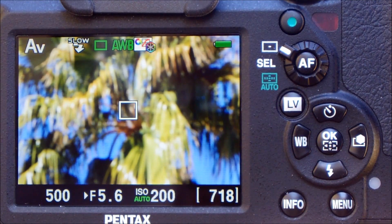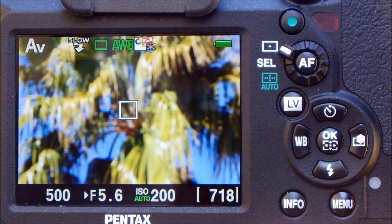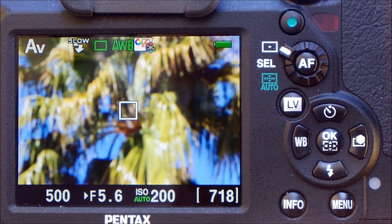Let us take a look at the contrast detect autofocus. We have our K5 II S in live view mode. We know the subject is about 55 meters away, and the lens is set past infinity as far as it goes.